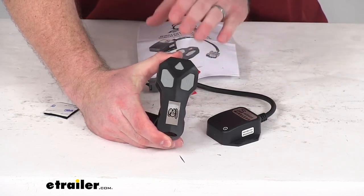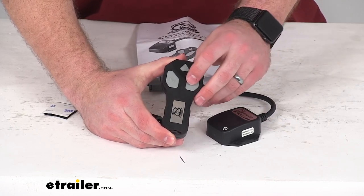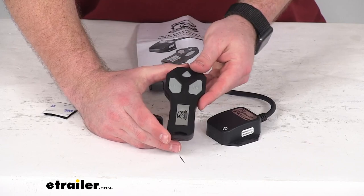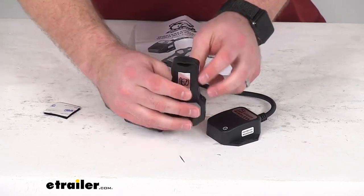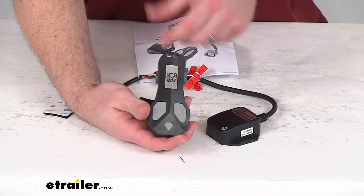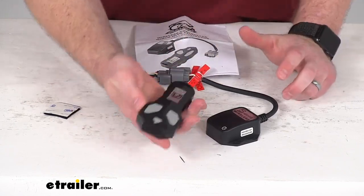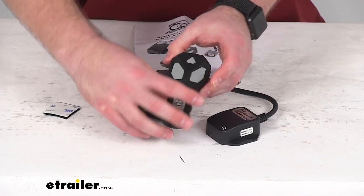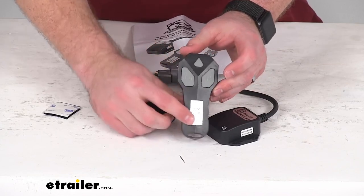It does have a delayed power-on feature. So if you have this in your pocket and you accidentally hit a button, it's going to delay that signal to minimize the chance of messing up your setup. It does have a lanyard hole here, as you can see, that's going to allow you to attach a lanyard or key chain to help you keep track of where the remote is. It's going to be a much more convenient option to carry around, get everything set up, and operate your hoist.